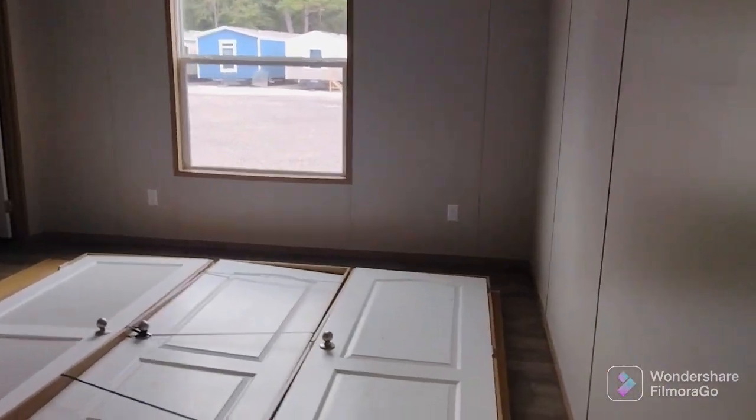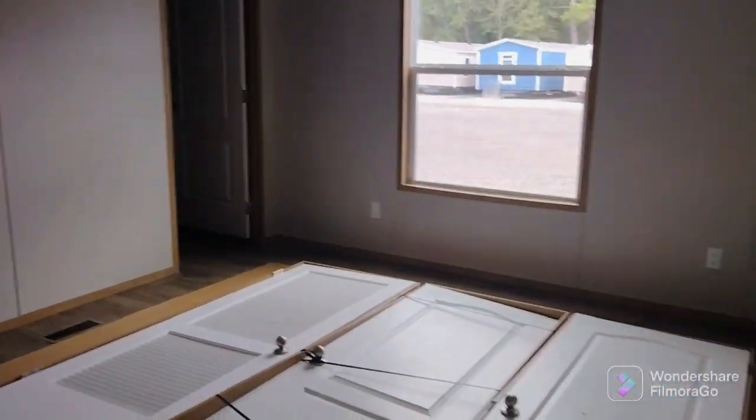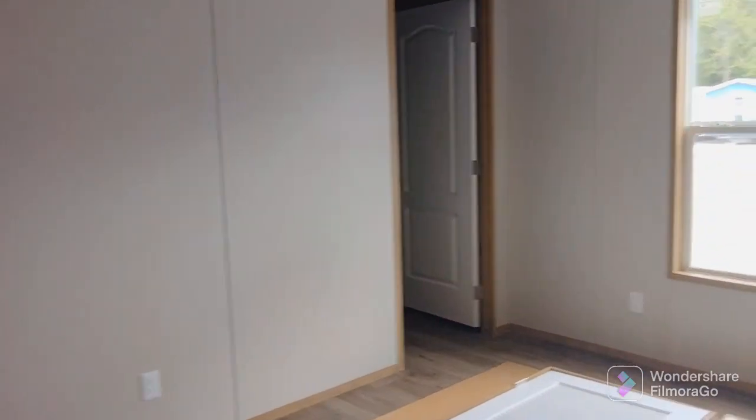This is the first guest room. This thing is a lot bigger than the other one we looked at. I mean, good grief — it's a big room. This is your closet right here — I believe it's a walk-in. Yep, really big walk-in closet. Good grief, huge. Yeah, I like this one. It's real nice.